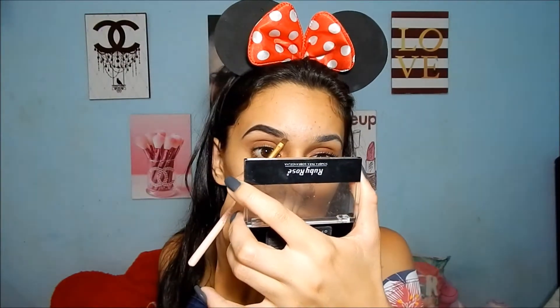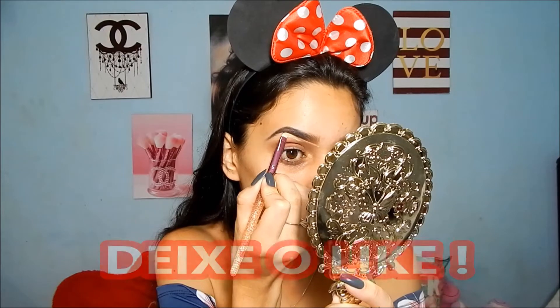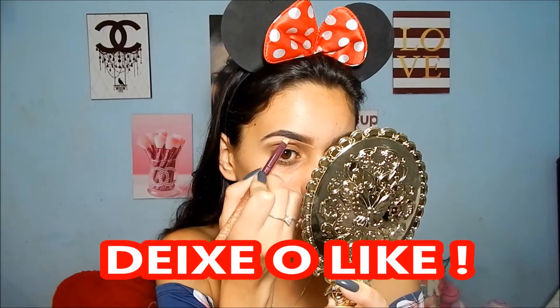Agora eu vou pegar a corzinha mais clara pra fazer o comecinho da minha sobrancelha. Isso é muito legal porque fica um degradê muito bom nas fotos. Aí eu volto com o outro lado preenchido. Agora eu tô delimitando a sobrancelha — o recorte é muito importante pra dar uma limpada nos pelinhos que estão nascendo, fica muito legal o efeito. Eu faço o recorte em cima e embaixo, como vocês estão vendo no vídeo.